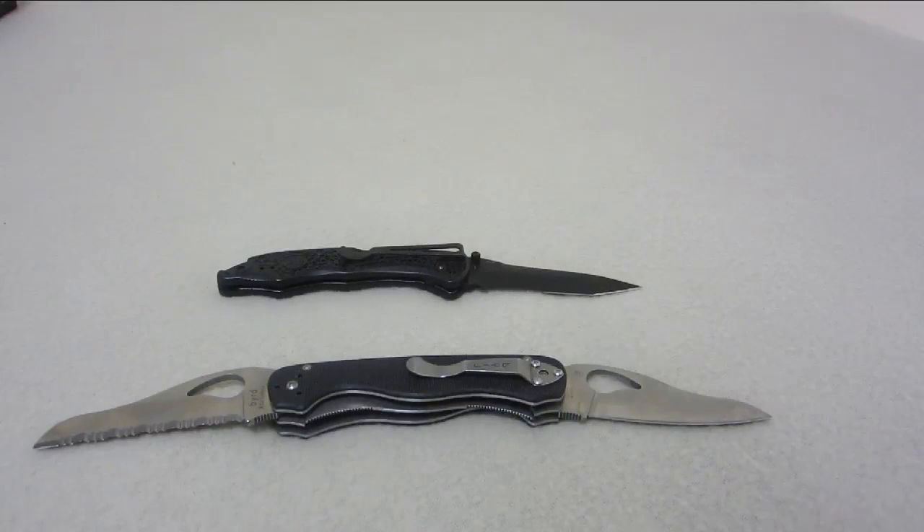I've got two knife reviews for you. I want to try to keep this to under 10 minutes like I normally do — two very different knives that can be used for very different purposes. The BYRD knife is the BYRD Wings by 20GP&S, and it's got two different blades on it, which makes it pretty unique. We'll get into some of the details about that one in a second.